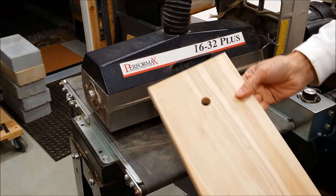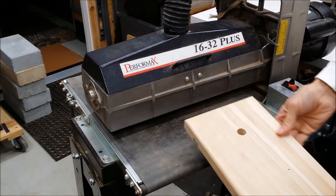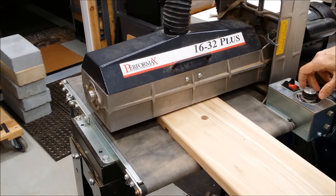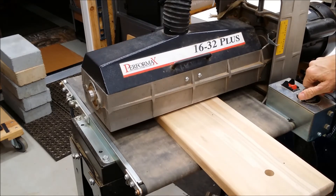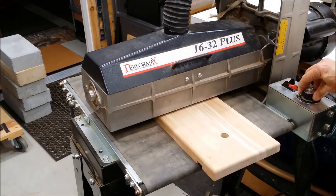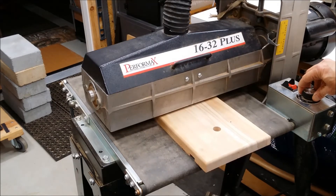You can see already the difference in the grain now that it's just getting a little bit cleaned up. We'll move it down a little bit and run it through again. I can run it through at the fastest speed or slow it down to the slowest speed if it's a hardwood.